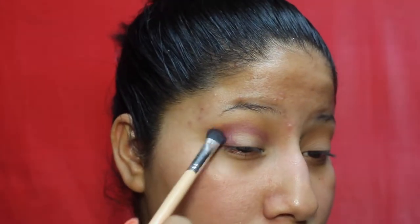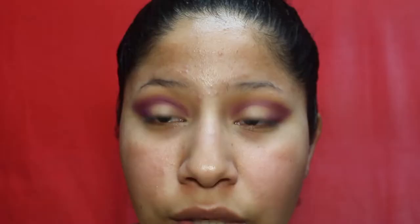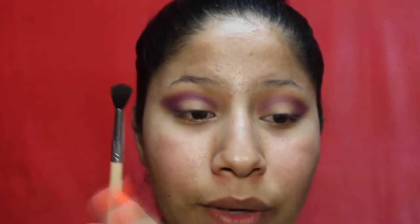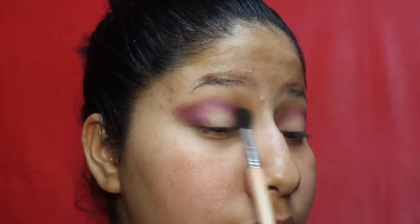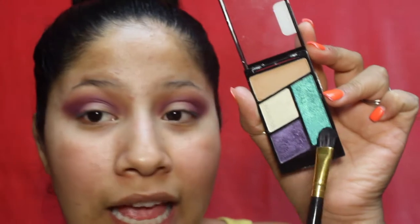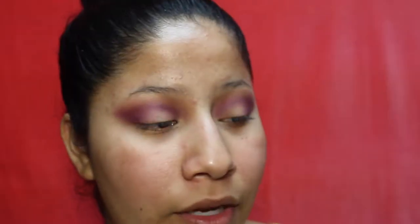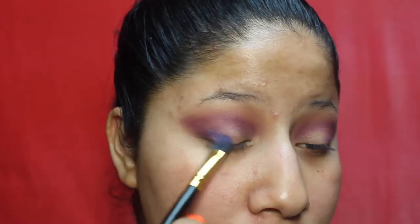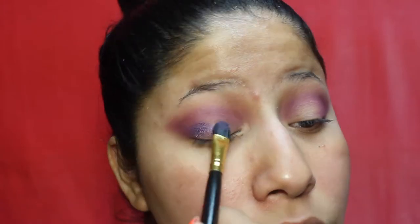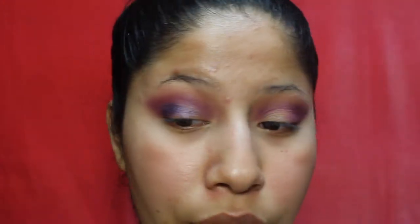I'm going to put the purple in the outer V. With a clean fluffy brush, blend out the edges. Then I'll pick up the purple from the Wet and Wild palette with a flat concealer brush, spray my brush, and apply it from the outer corner into the inner corner. We don't want to take it above the crease — just keep this color below the crease.